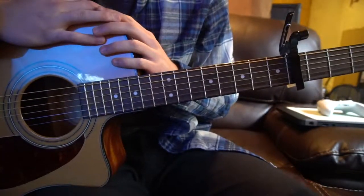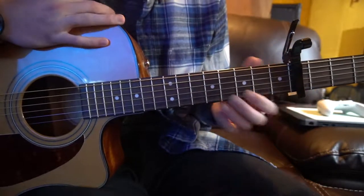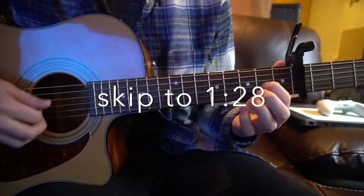This is a tutorial on how to play Young Man by Justin Timberlake. We're in standard tuning with a capo on the fourth fret. We've got two chords: a D chord and an A chord. If you know how to play those chords, go ahead and skip ahead. Otherwise, I'll be teaching how to play those real quickly here.